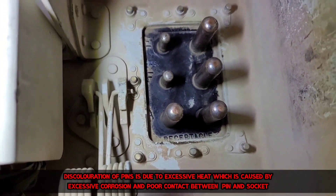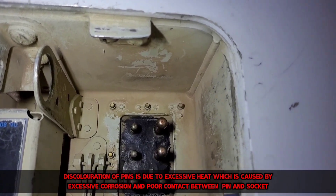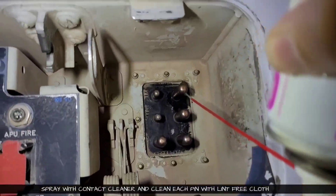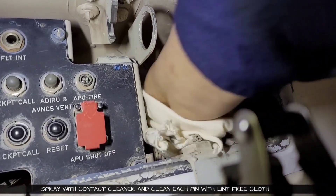Discoloration of pins is due to excessive heat, which is caused by excessive corrosion and poor contact between pins and sockets. Everything seems to be okay. We will spray a little contact cleaner and then clean each pin with a lint-free cloth.